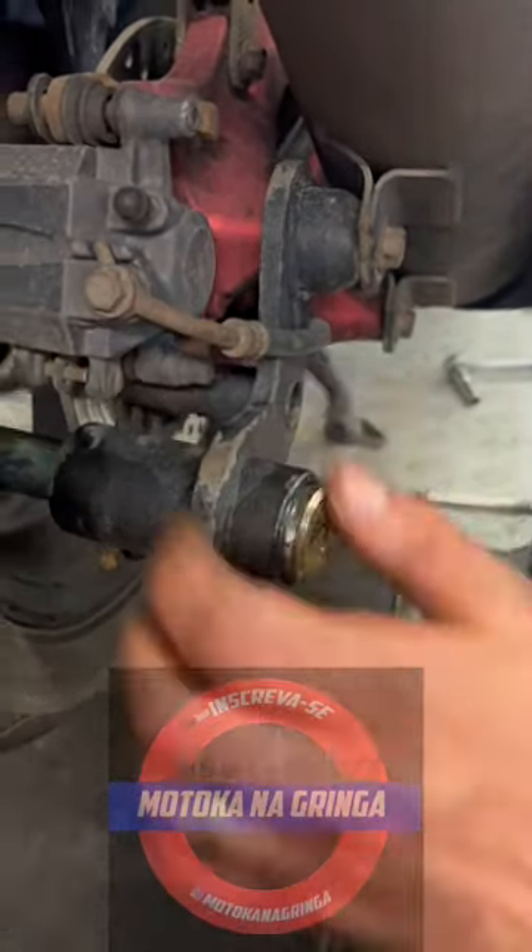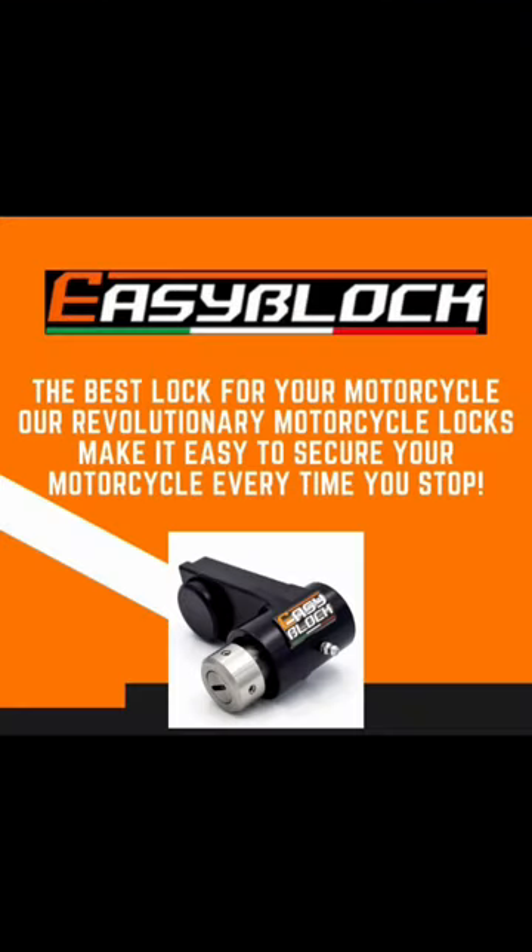And there you have it. A clean and secure EasyBlock motorcycle lock. Because your bike deserves the best.